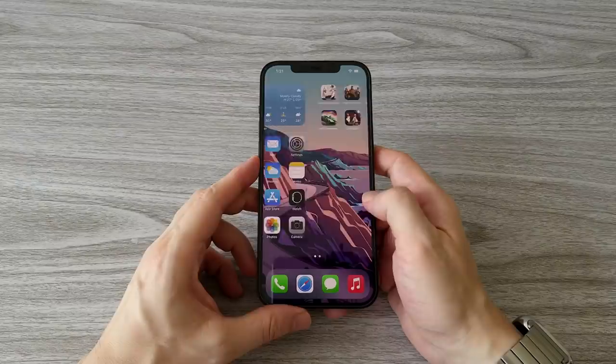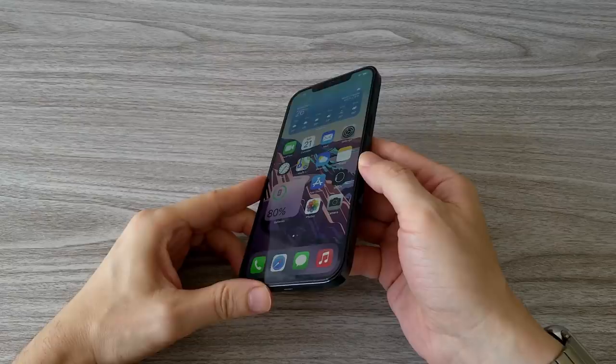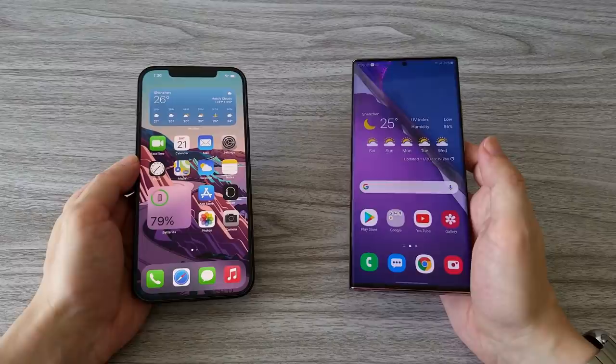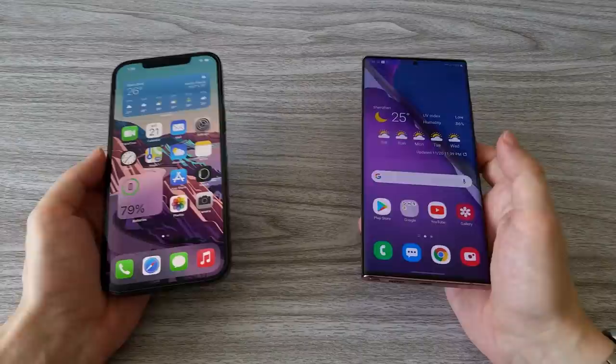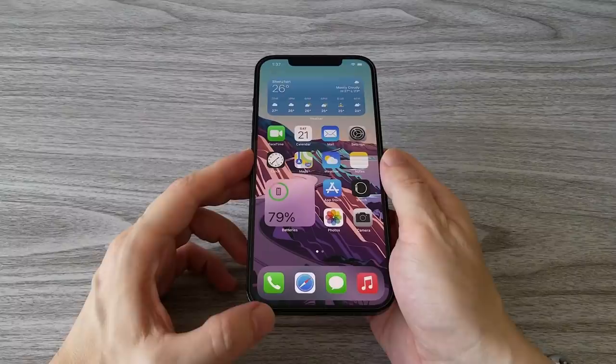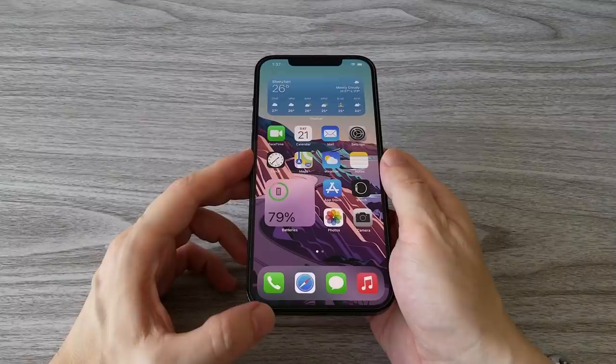Guys, what can I say? Apple again delivered a great phone. We have a new design, everything runs smooth and fast, a bigger display, super sound quality, and the camera is pretty good too. As we know, this is the first 5G iPhone. I will be making a 5G comparison with the Galaxy Note 20 Ultra 5G, and I will also be testing the cameras between the iPhone 11 Pro Max, 12 Pro Max, and the Note 20 Ultra. Until then, thanks for watching and as always, don't forget to subscribe, like and comment. Don't be shy, stay cool and I'll see you soon.